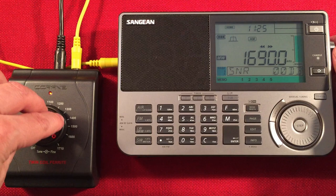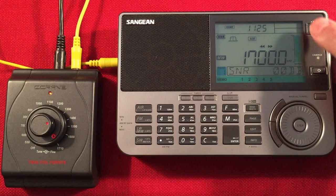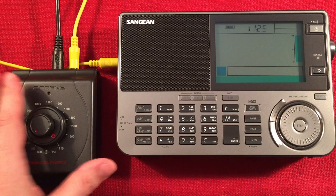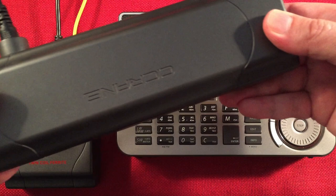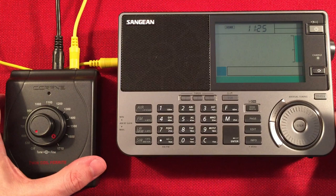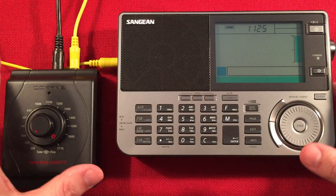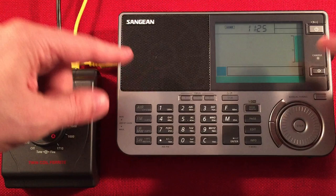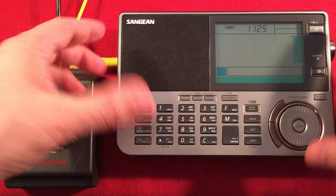Our last station should be 1690, but I'm not picking it up — it may be off the air. That's our band scan of the Sangean 909X2 with the C-Crane Twin Coil Ferrite Antenna System. The antenna system is around $120 — you get the box, the antenna, and you can use the AC adapter or a 9-volt battery for portable use. You can also run a 75-foot cable to the antenna for a permanent outdoor location, which gets you away from indoor RFI. I enjoy the radio; it's just the spurious tones that are the problem. Its internal antenna is quite good — it's just I have a lot of tones with my particular unit.